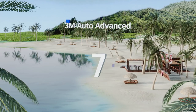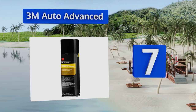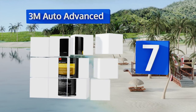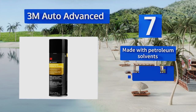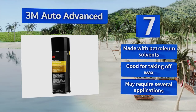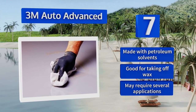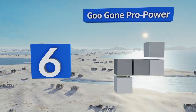At number seven, if you've got old stickers on your windshield or bumper that you can barely read anymore thanks to the sun and rain, it might be time to bring out 3M Auto Advanced. It's specially formulated for cars so it won't damage your paint or clear coat. It's made with petroleum solvents and is good for taking off wax, but it may require several applications.